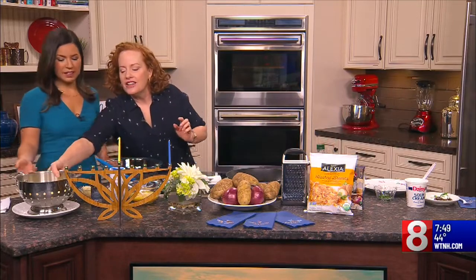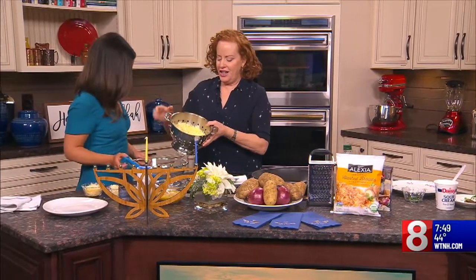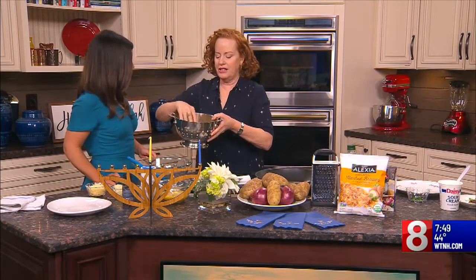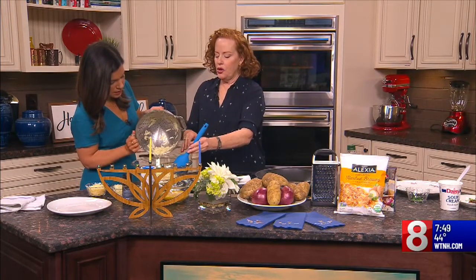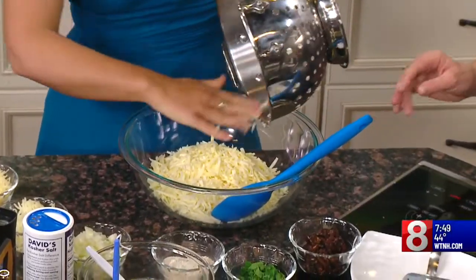It could be with your food processor or a hand grater, but I found a hack. I like anything that makes it easier. I found a frozen shredded potato product that is organic. You can put it right in the bowl — this is a whole package, one pound. So there's no grating in this recipe, which I really love.